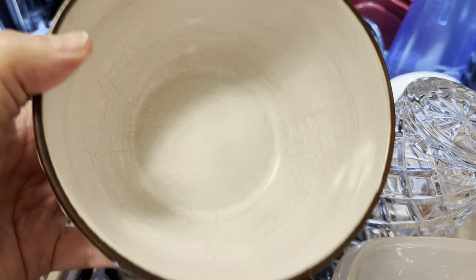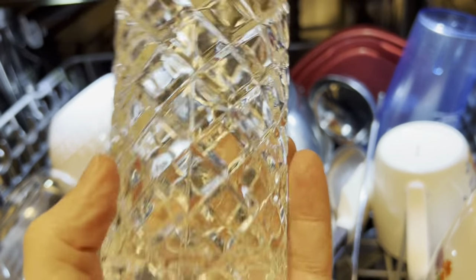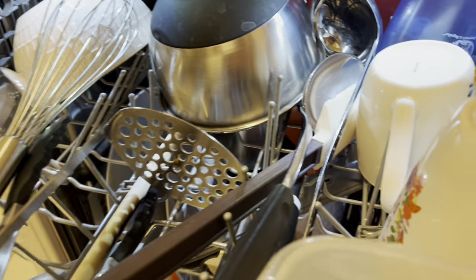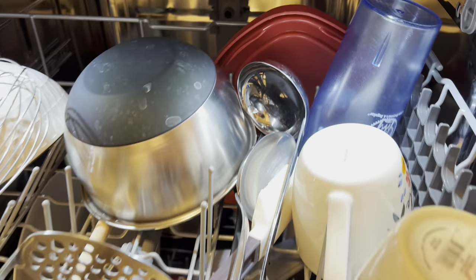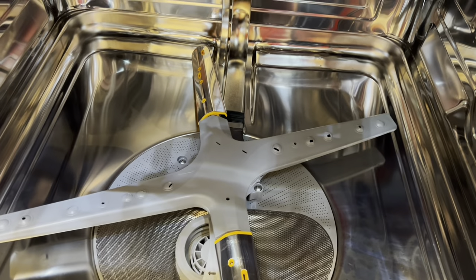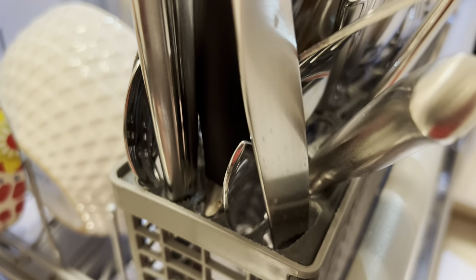Okay, so we have a clean bowl. I don't feel any kind of film on these dishes. Things look pretty good. Everything looks really, really good. Let's go down to the second shelf. There's no residue in the dishwasher. And here we have the silverware and I think that looks good.